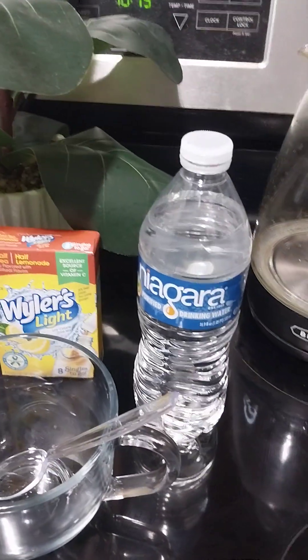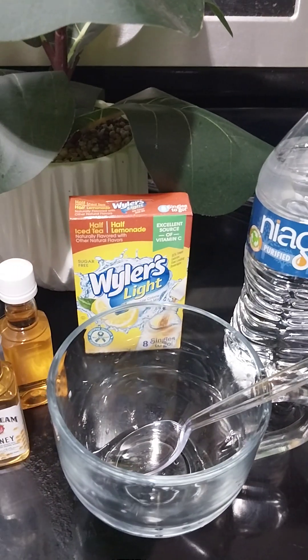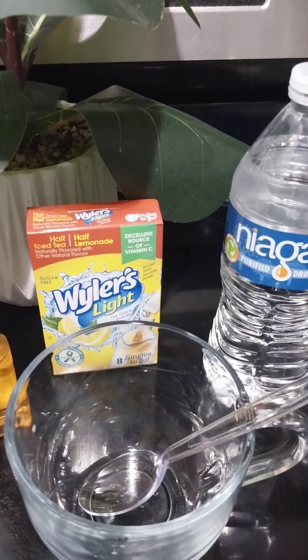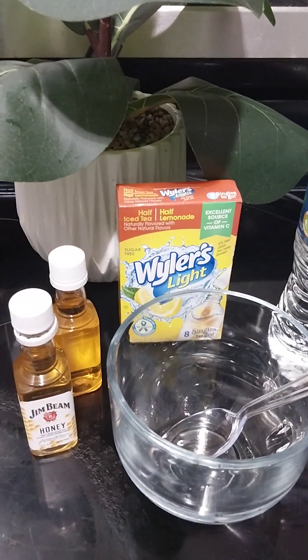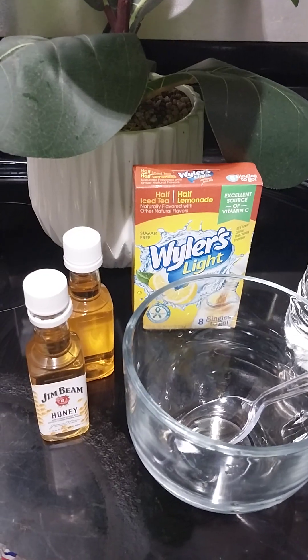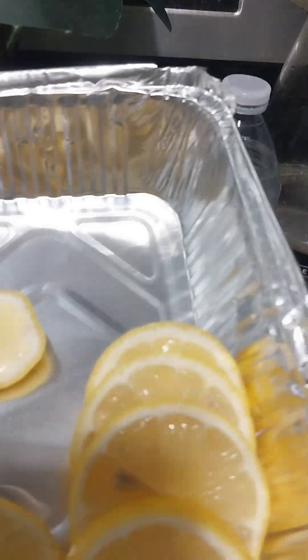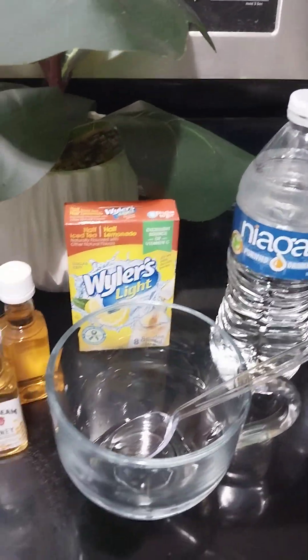So y'all see my ingredients: water — and I'm cheating a little bit because I got instant tea. Now back in the day your grandmother would take the tea bags and boil them, but we're gonna skip that one. I also have some Gem Bean honey and some lemons. Okay, let's get this drink together.